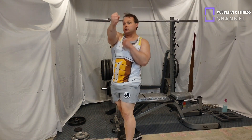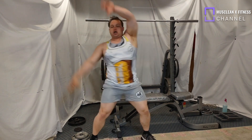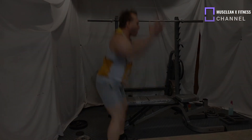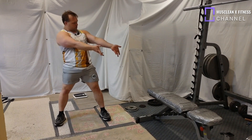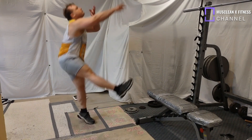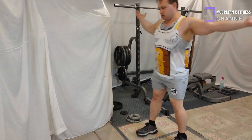Hello everyone and welcome back. Your host the Terminator, and today we are showing you how to do hip thrusts on free weight — free weight hip thrusts. We're going to show you proper ways to do it instead of improper ways, and then we're going to show you proper technique along with proper breathing as well.